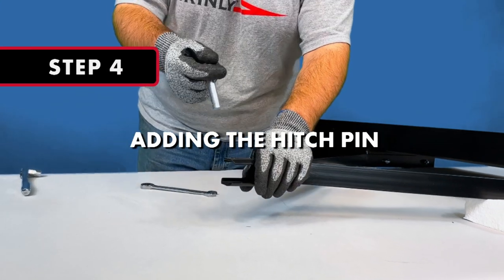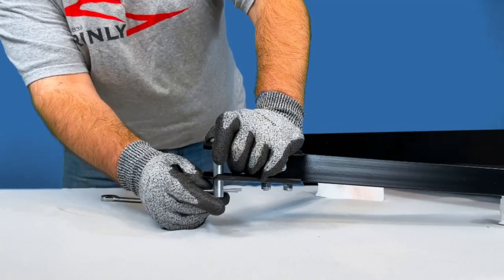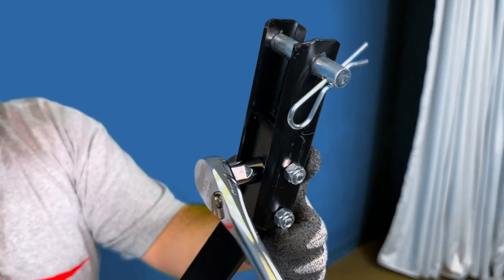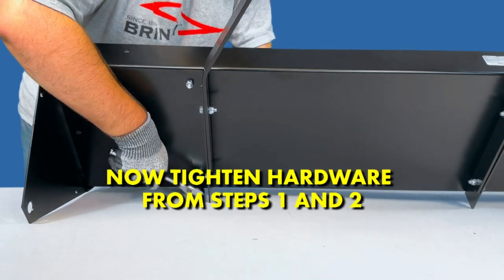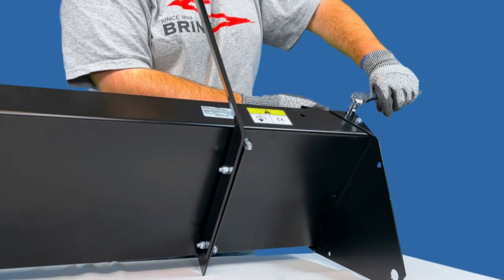Step 4: Adding the Hitch Pin. Insert the hitch pin into the hole at the end of the clevis and secure the pin in place with a hairpin cotter. Then, securely tighten all of the bolts from the last step. And now go back and tighten all of the hardware from Steps 1 and 2, fully securing the clevis, the tow bars, and the side plates in place.